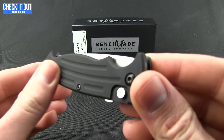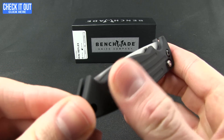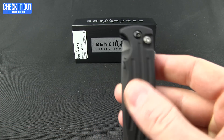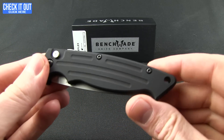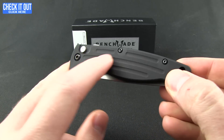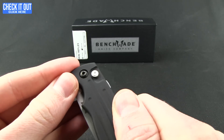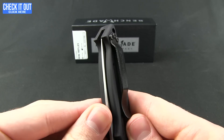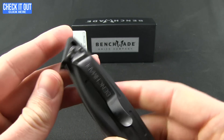Starting out with handle material, we have a black 6061 T6 anodized handle. It has that powder coat kind of texture, a little bit along the lines of the 940 or other similar models. Milled out on the front for a little extra grip. The reverse side also has the milled out, and that's where you're going to find your pocket clip configured for tip-up right carry.